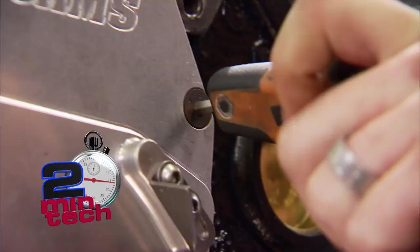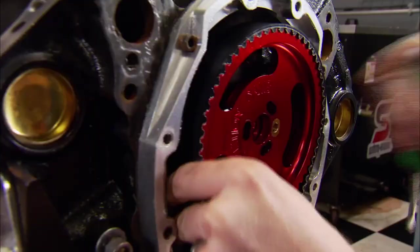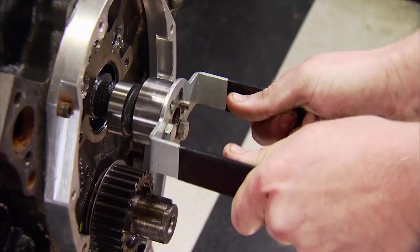It'll be easier thanks to this two-piece timing cover that allows us to make the swap without removing the oil pan. If your engine's in the car, think of how convenient that would be.